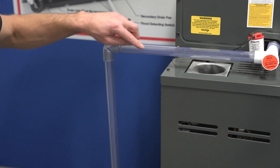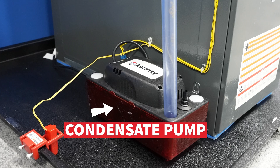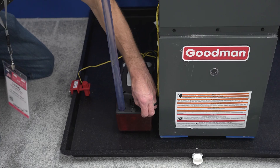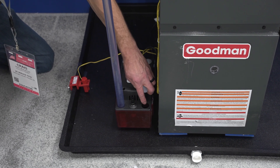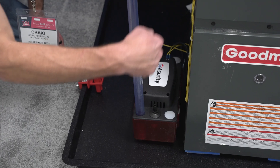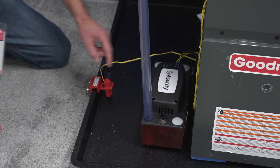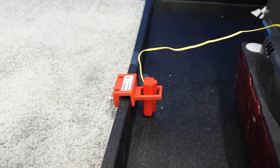Coming down here next to this gas furnace, we have our condensate pump. There are little caps that'll close it off so you don't have any extra debris going down into your condensate pump. You take your clear poly line and pipe that to a location where you're going to be draining your condensate line.